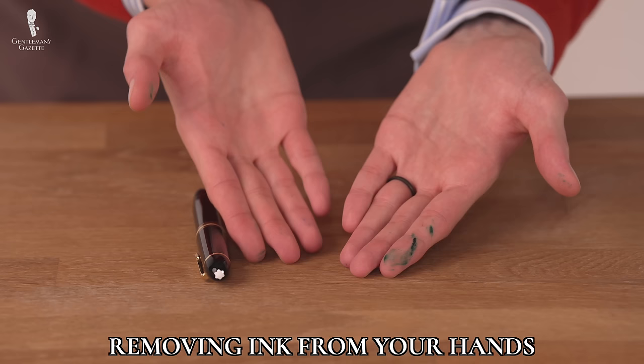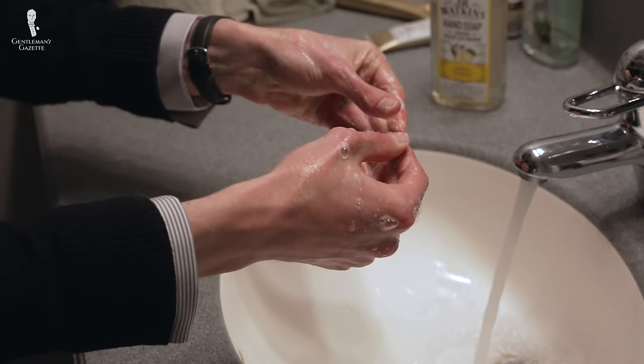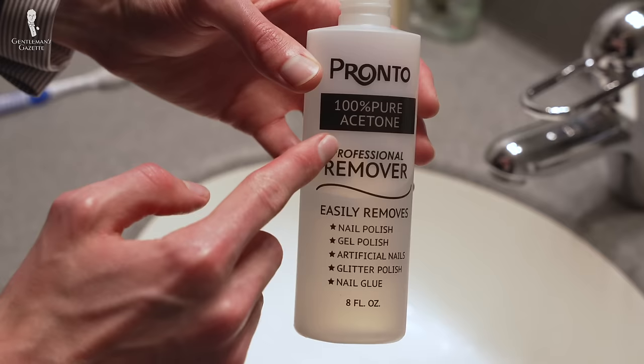First up, let's talk about removing ink from your hands. Whether you've only stained your hands or you've gotten ink on both your clothes and your hands, you'll need to get the ink off of your hands first before you do anything else. If the ink is still wet, first wash your hands thoroughly with soap and water. Dark inks can be especially difficult to remove and may require the use of more serious solutions like isopropyl alcohol, found in rubbing alcohol, or acetone, found in nail polish remover.